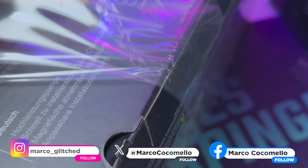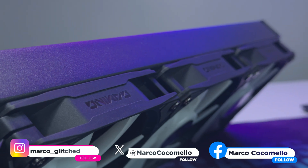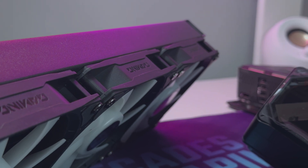The Gigabyte Gaming 360 is a budget-friendly new cooler on the market for those looking at upgrading their all-in-ones but aren't ready to spend thousands on doing so. While this cooler doesn't pack the most up-to-date features, it actually gets the job done and I was quite impressed with how it performed.